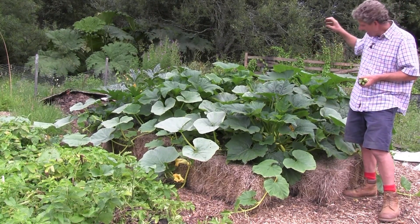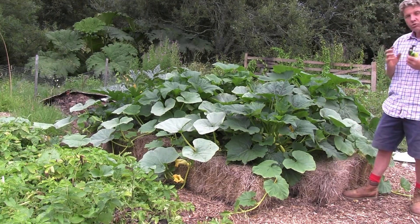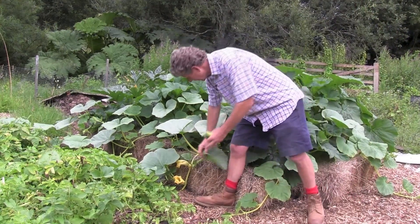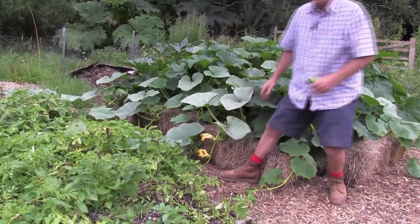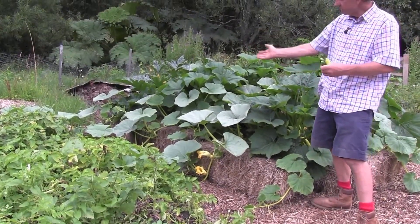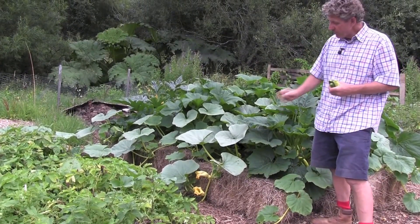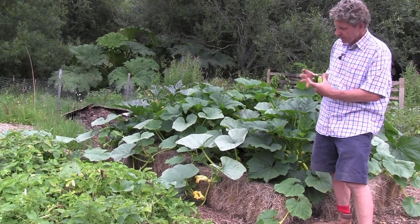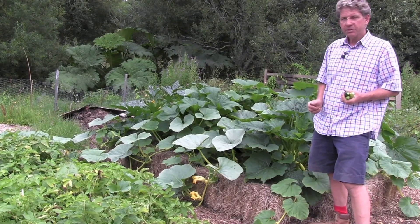There are a couple of patty pans that are ready. The winter squash in the centre — the slightly paler-leaved plants — are already setting squash and looking tremendous. You can see some down here. This will go like a triffid, so what I'll probably do is stop the vines once they've got two or three squash on, because otherwise it'll just keep getting bigger and won't put its effort into sizing up those winter squash. Once you've got a couple of squash or pumpkins on the vine, snip it off and put the end of the vine into the compost heap.